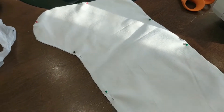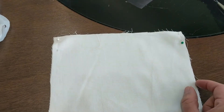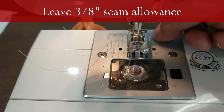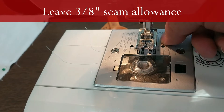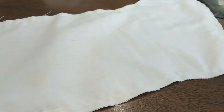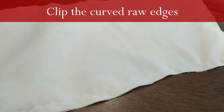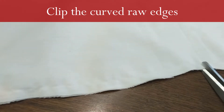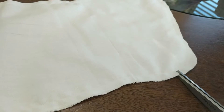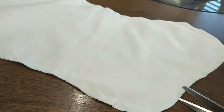Now sew the liner, but sew it slightly smaller than the stocking — line up at three-eighths of an inch so there's a little more space inside. After sewing, cut small notches into the curves so it folds better, then open it up and iron it.